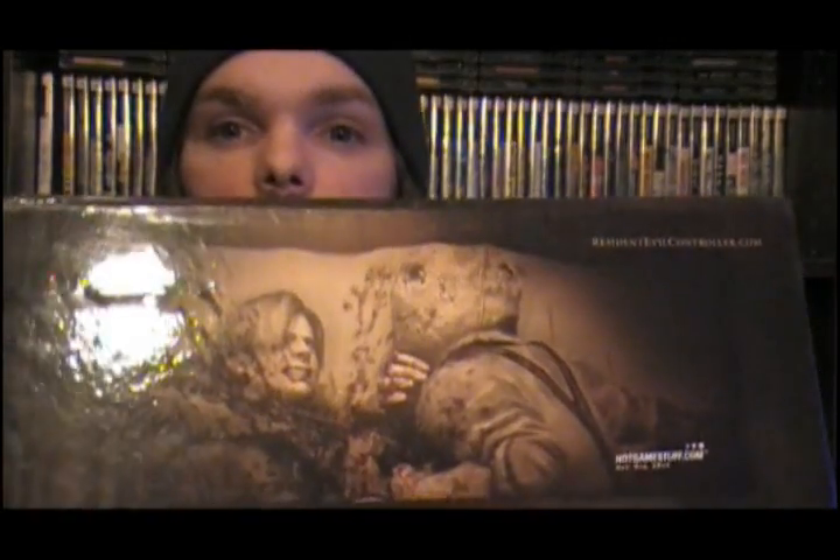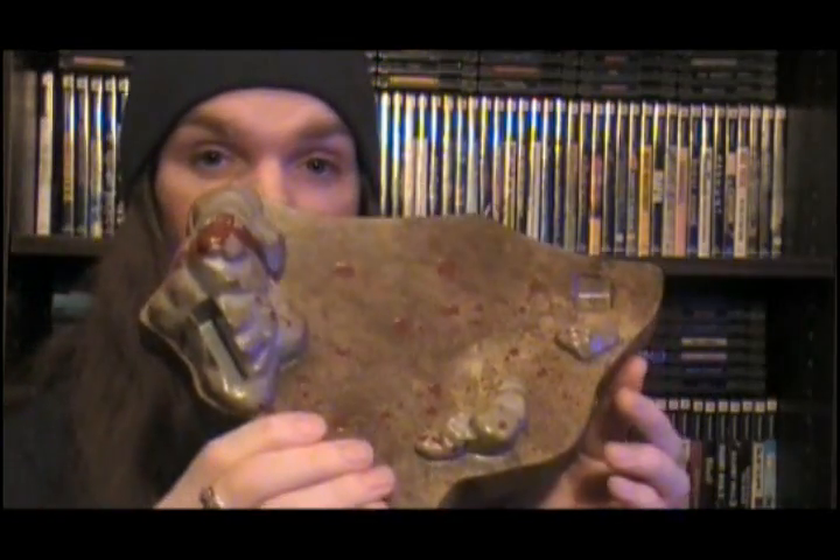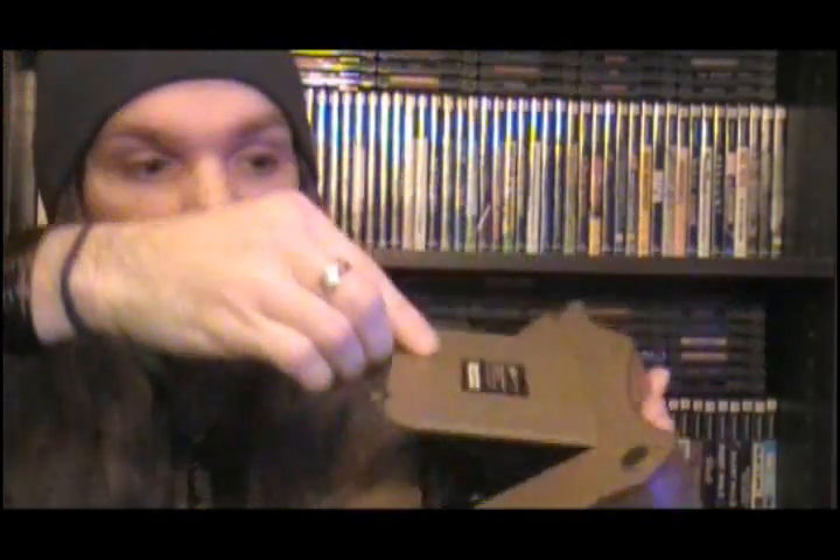On the back, there goes Leon getting his ass mowed down, and it opens up — that's where you get to put the controller. There's a base inside which I'll take out for you guys. There goes the base, so you can just let it hang out. On the bottom is where you put the cable — they're so nice to label it as the cable department. That's where the wire gets stored, right in there. Very neat, very nice.